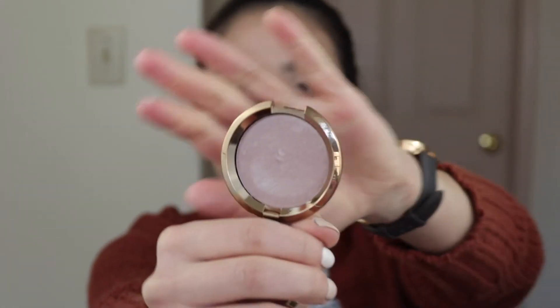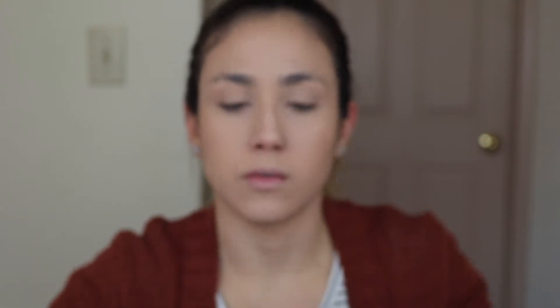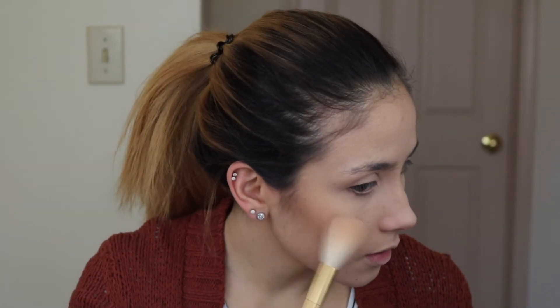For highlight I'm gonna be using the Becca Light Chaser highlight — I think it's Opal Flushes Jade — and I freaking love this highlight. Opal is one of my favorites; next after the Mary Luminizer, Opal is my favorite highlight. I love teal so I love that this has like a teal shift to it. I'm just gonna start with a fluffy brush and then go in with a little bit more precise brush. I think this one is still on sale on the Sephora website for seventeen dollars.